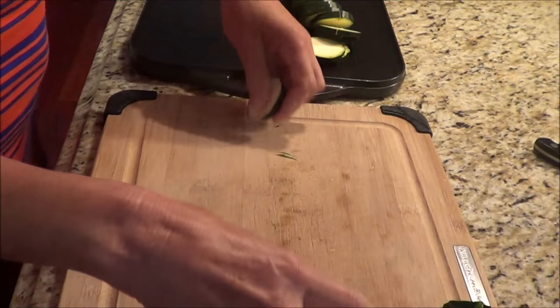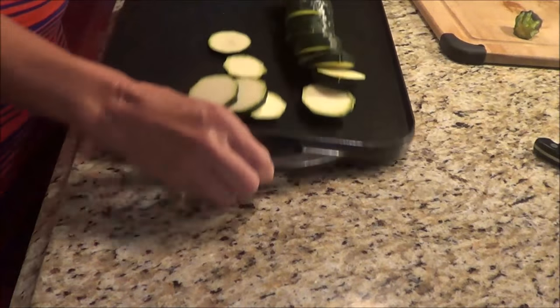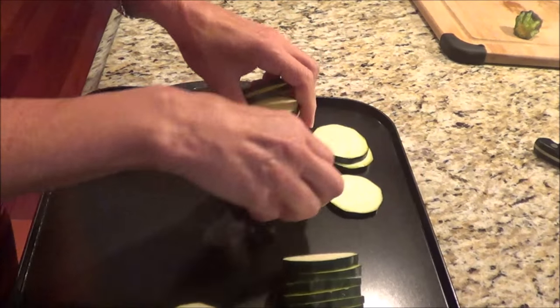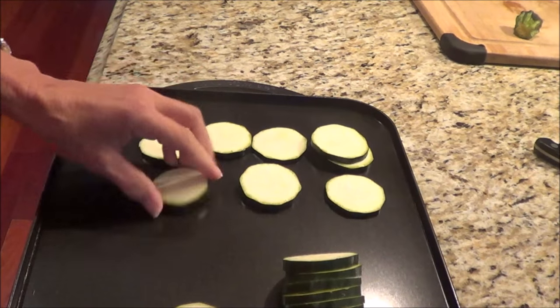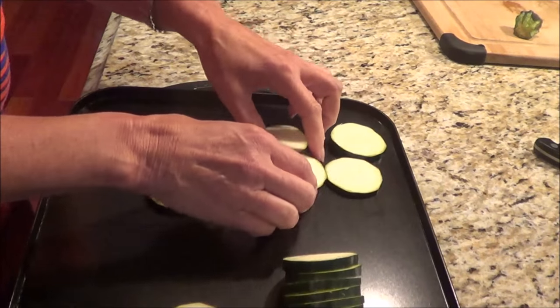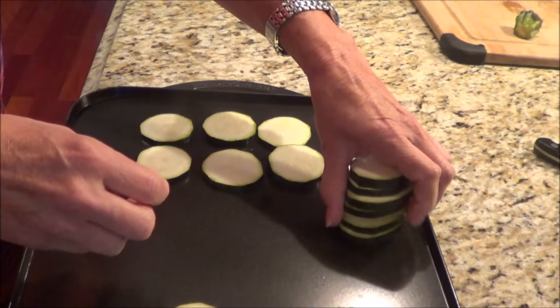Now what I'm going to do is cook these on the barbecue. You have your options — you can do it on the barbecue or in the oven. If you're using the oven, I'd suggest broiling it, which is very good.